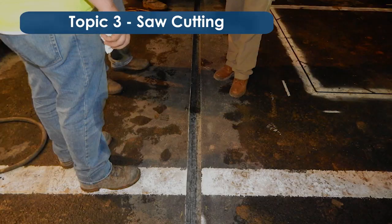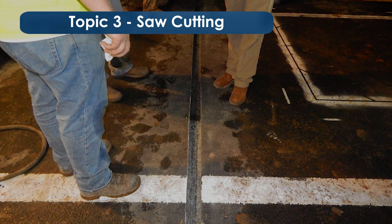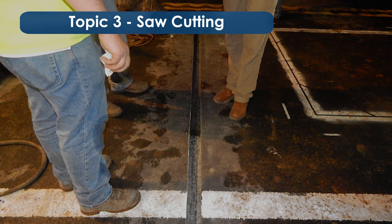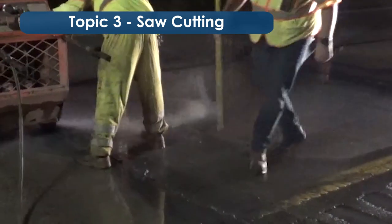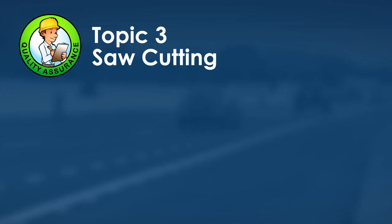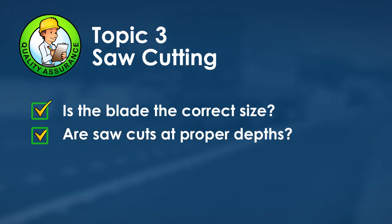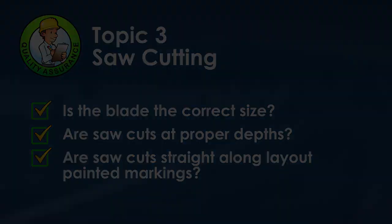Cut along the painted layout keeping the blade as straight as possible. Overcut at each end to ensure the blade meets minimum depth where the sensor will be placed. Use a depth gauge to confirm the entire slot is cut to the proper depth. For saw cutting quality assurance, confirm: the blade is the correct size, all saw cuts are at the proper widths and depths, and the saw cuts are straight along the painted markings.